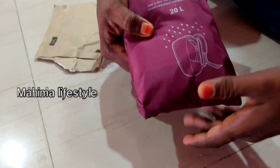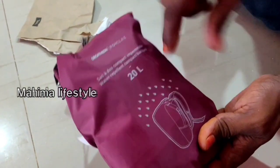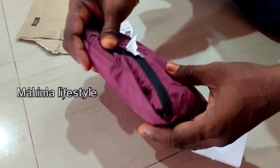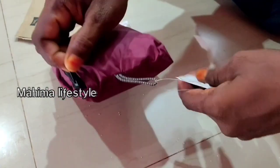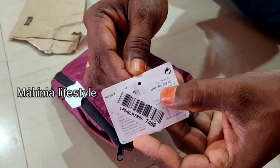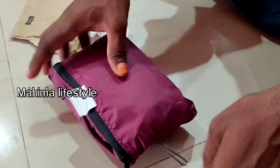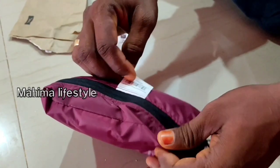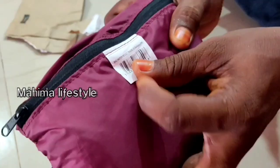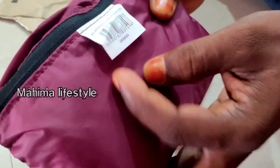This is a 20-liter bag. The MRP is 800 rupees, and it is 799 rupees. The offer price is 303 rupees. So this is a 20L water-resistant bag.